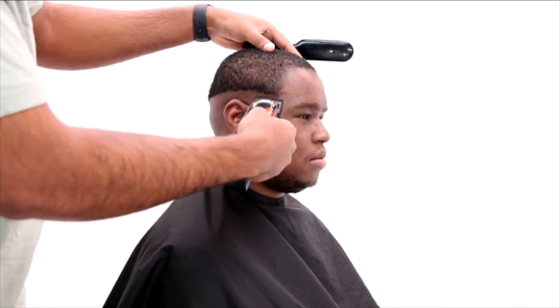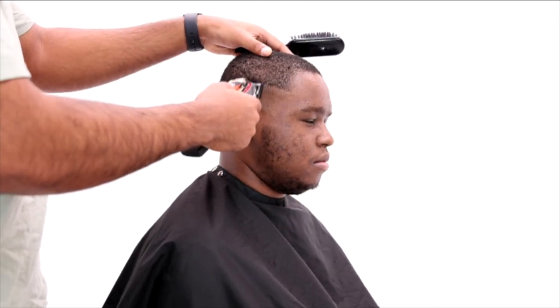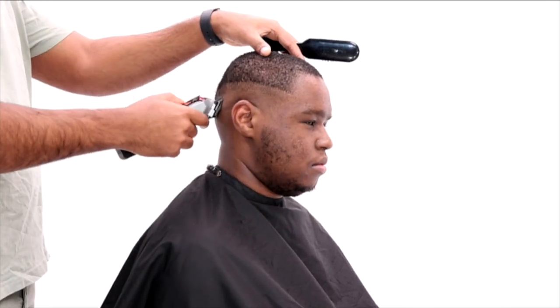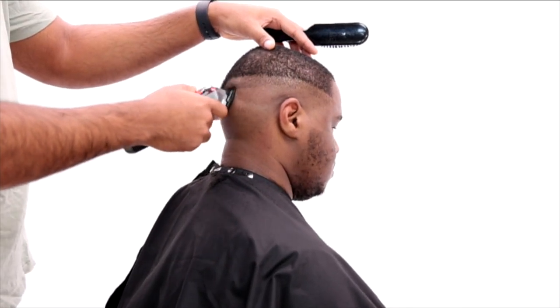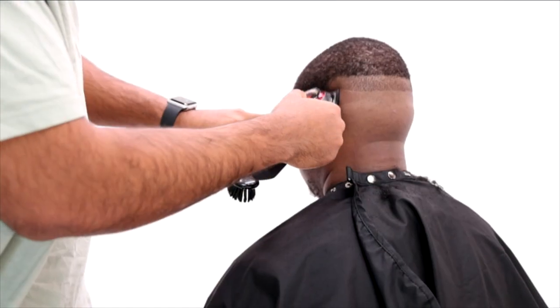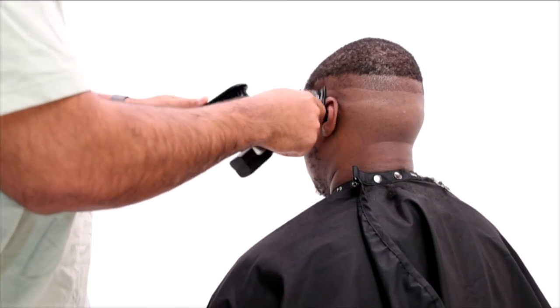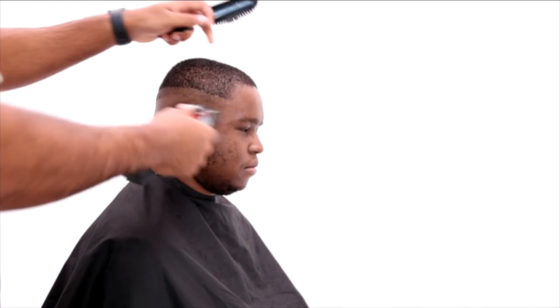Now I'm setting up my first guideline with my blade open, going up about an inch to an inch and a half, giving myself enough room to create a nice blend while also leaving enough room to blend into the rest of my bulk. You can see my guideline is consistent all the way around the head — this is one of the most important parts to create a consistent fade. You want to make sure that line is consistent and symmetrical with all your other lines.